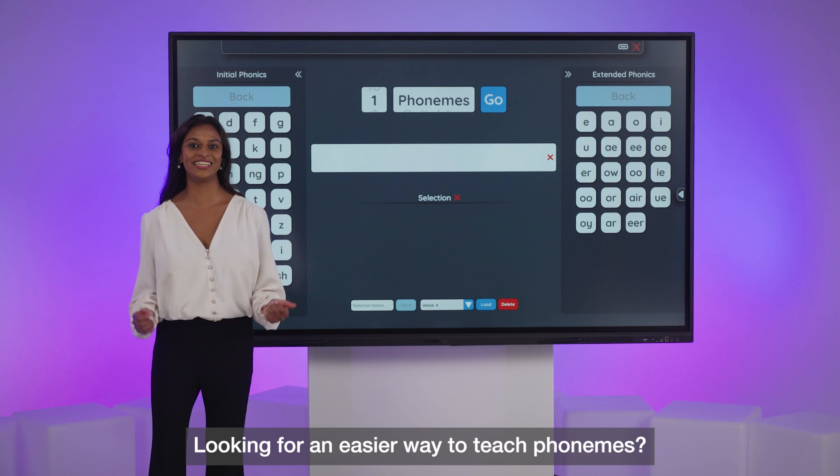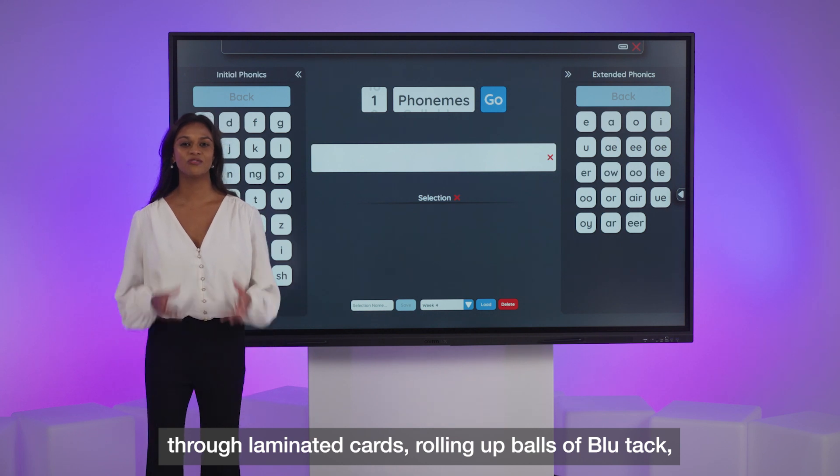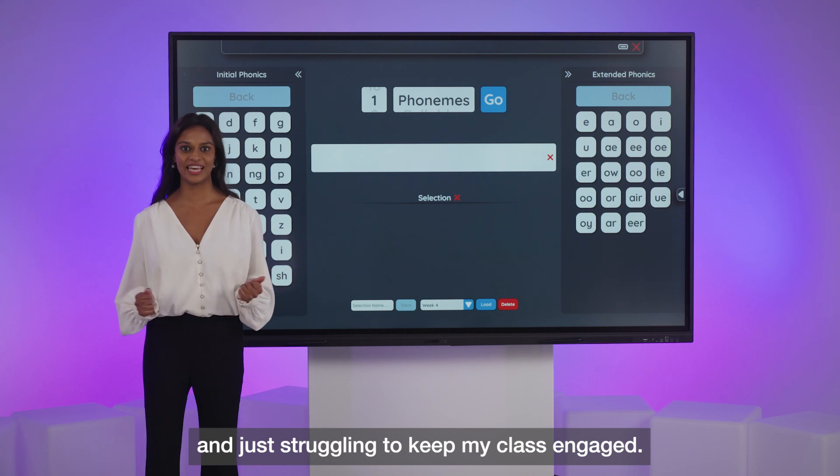Looking for an easier way to teach phonemes? I know I've wasted a lot of time rifling through laminated cards, rolling up balls of blue tack, and just struggling to keep my class engaged.